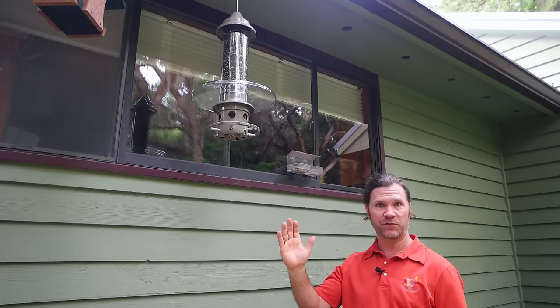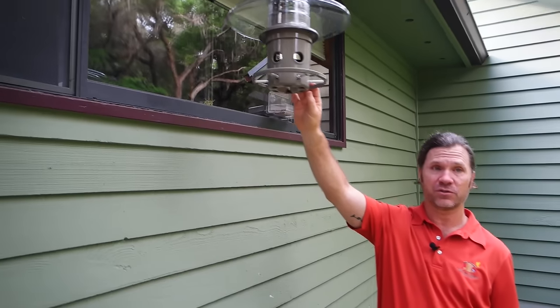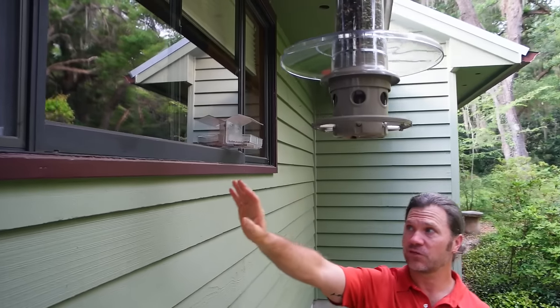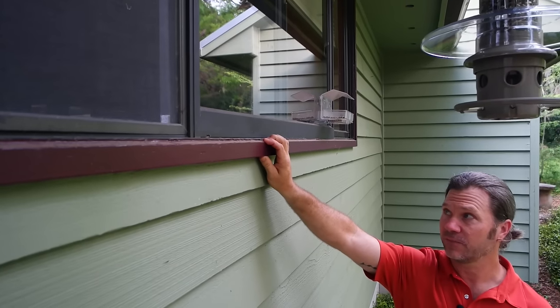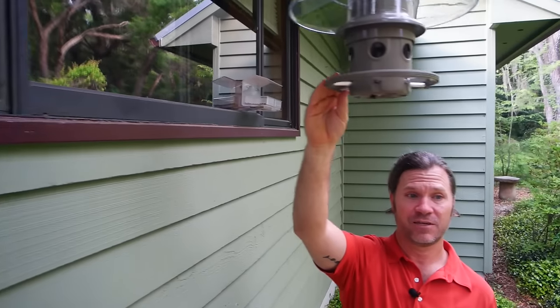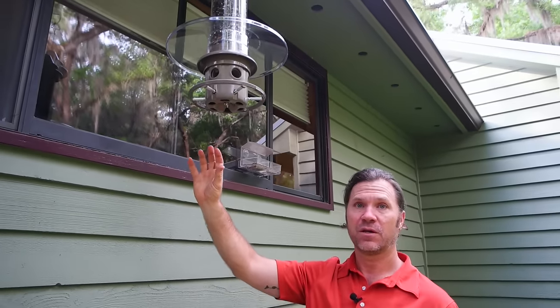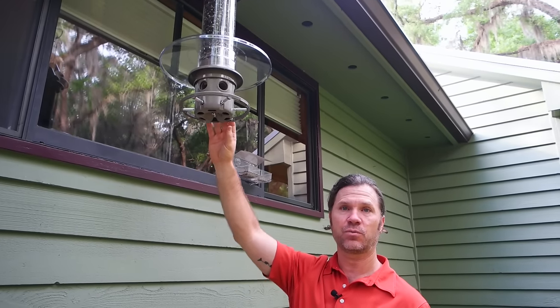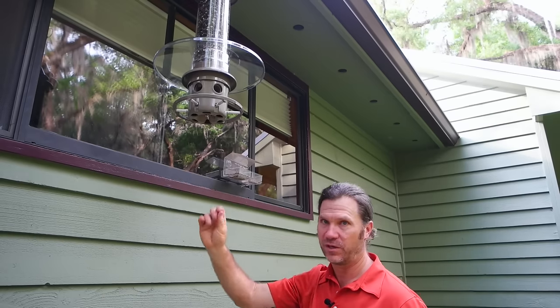The reason you need a foot and a half of clearance with a feeder that has a shroud that drops under the weight of the squirrel is because if the squirrel can keep its weight on whatever it's climbing and then reach past the shroud into the seed ports, it will beat the system. As long as the squirrel has to put its weight on the shroud, the shroud will drop and the squirrel won't be able to get to the seed.